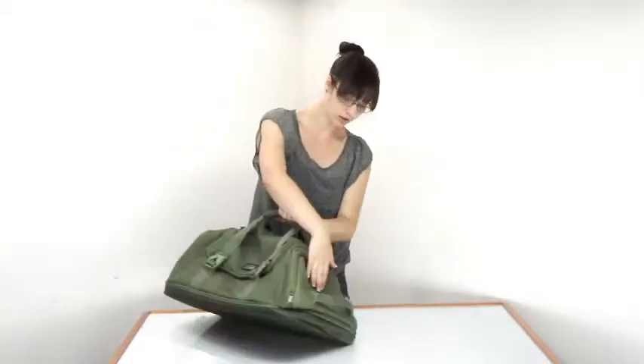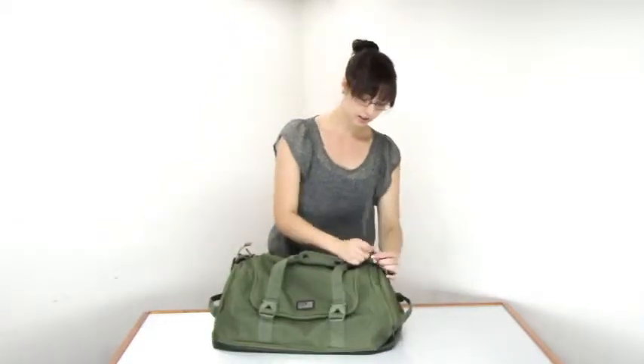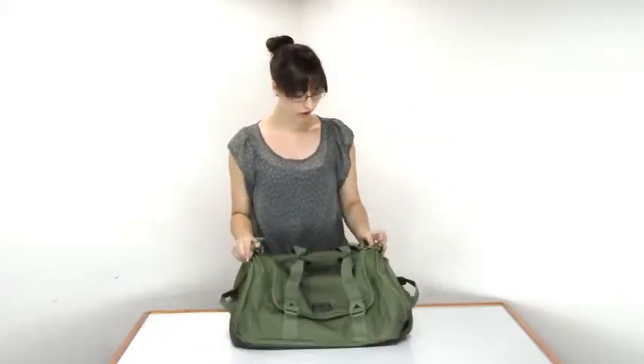There are four — one here, one here, and two in the front. The ones on the sides are over the side pockets and you can tighten these to fit your load exactly, so everything stays nice and stable while you're going on your adventures.